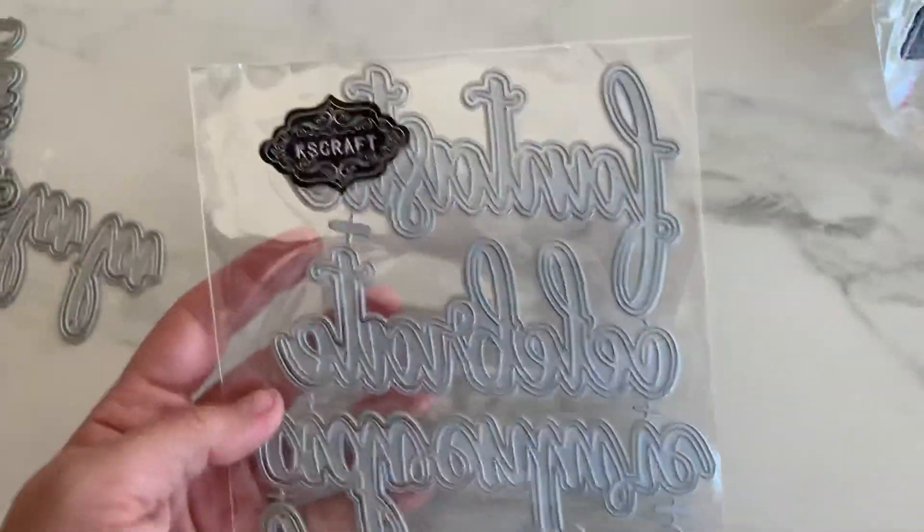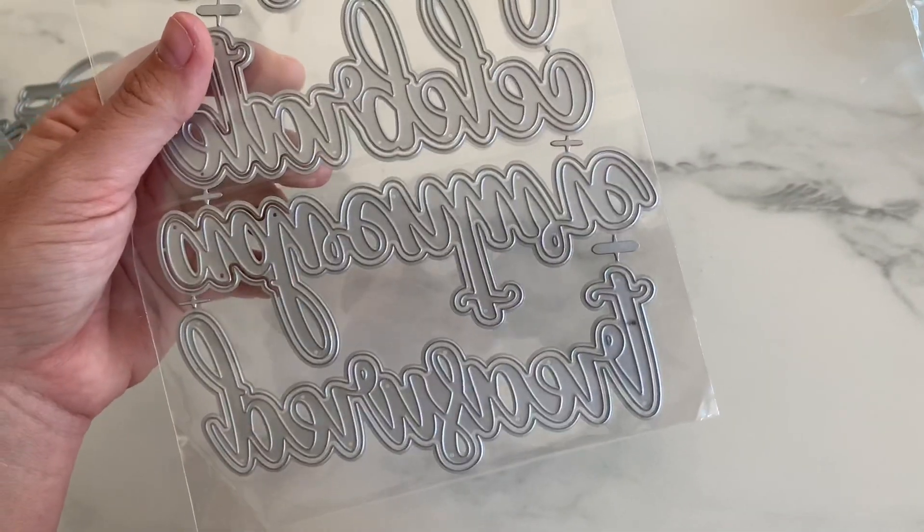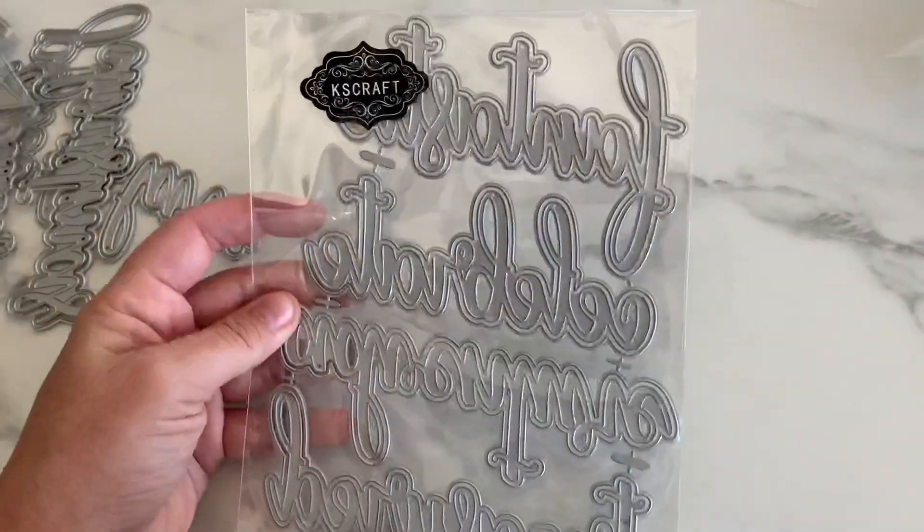Have this one right here. It says 'fantastic,' 'celebrate,' 'adventure,' and 'treasured.' Word dies with the layering shadow. How cute.